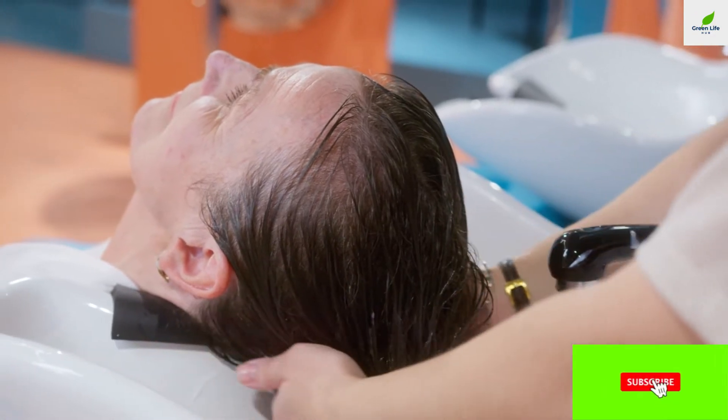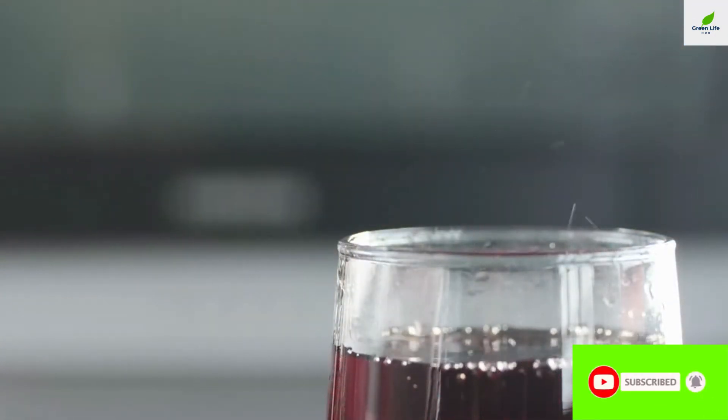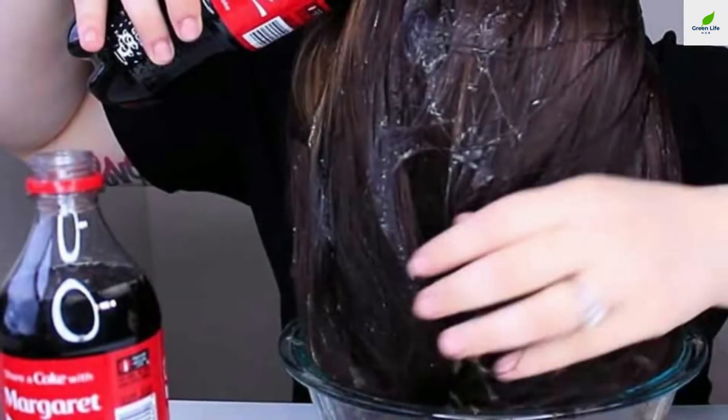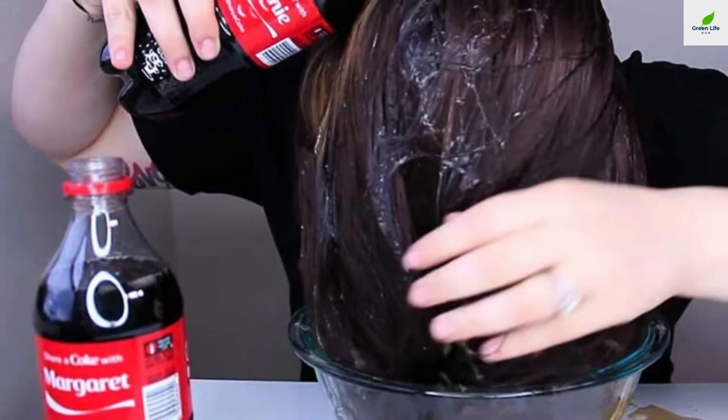Fortunately, there's a simple thing that may make all the difference, and you probably already have a bottle of it in your fridge. Washing your hair with cola could make a big difference. We're not sure if you'll want to drink it after watching this video.